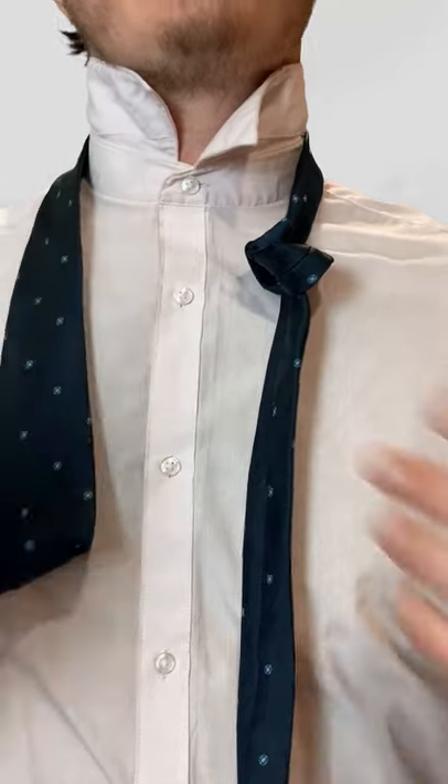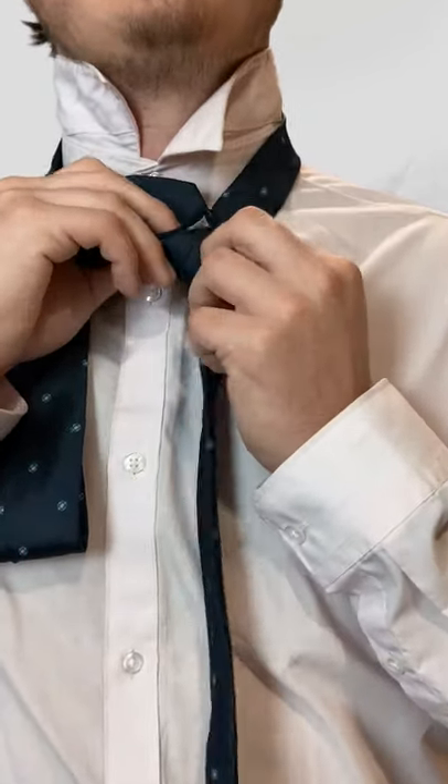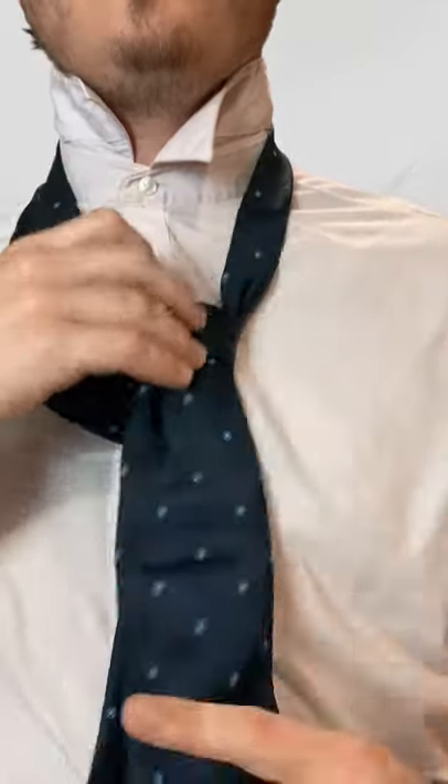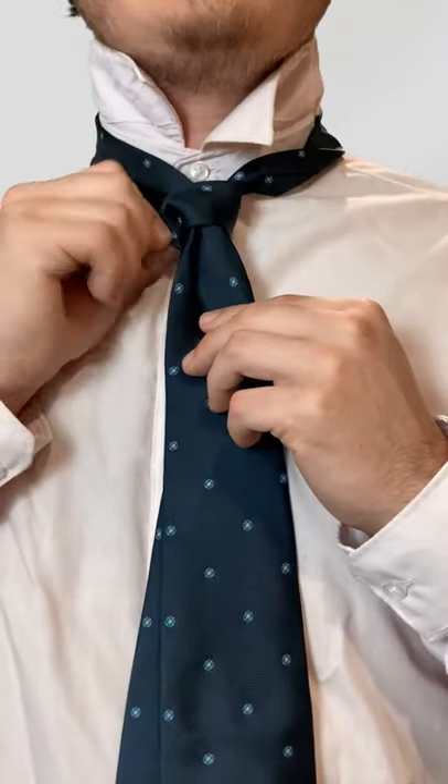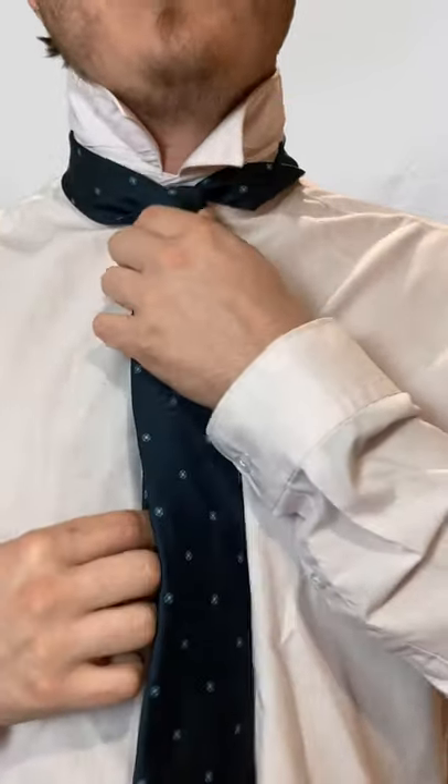Finally, all you're going to do is take the bigger end and go down that exact same spot as you did the smaller end. You might have to play with this a bit, because you can see there's some ends intertwining, but after that, that's the miniature knot.